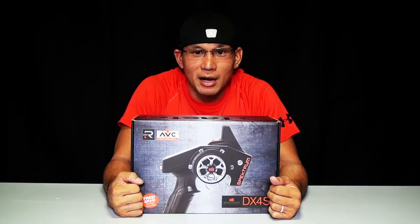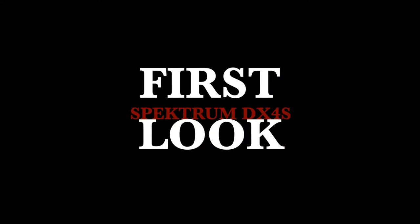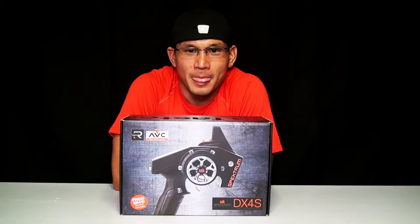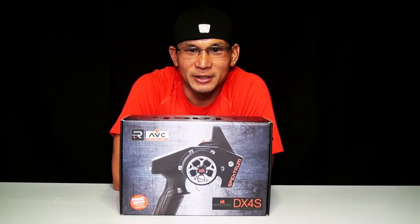Hello everyone, this is IROCK and you're watching my YouTube channel IROCKRC. Today I'll be doing a first look at the DX4S Radio Control transmitter by Spektrum.